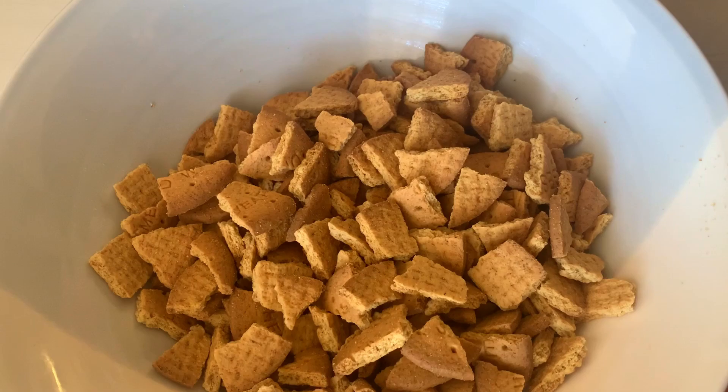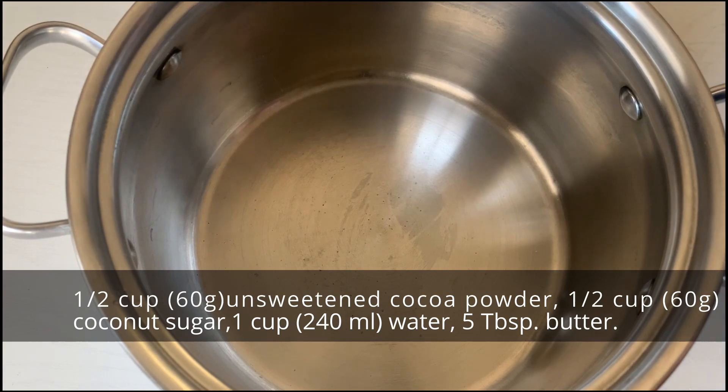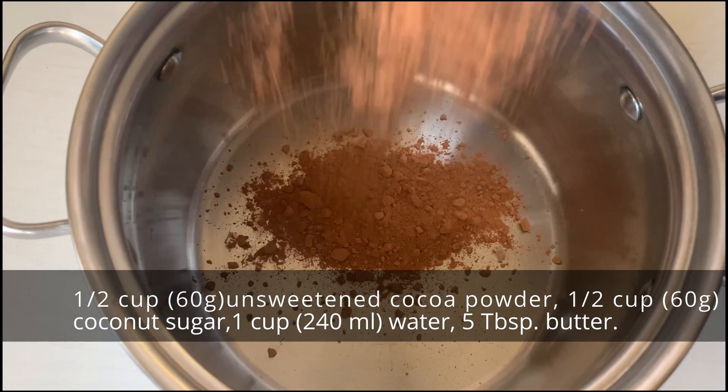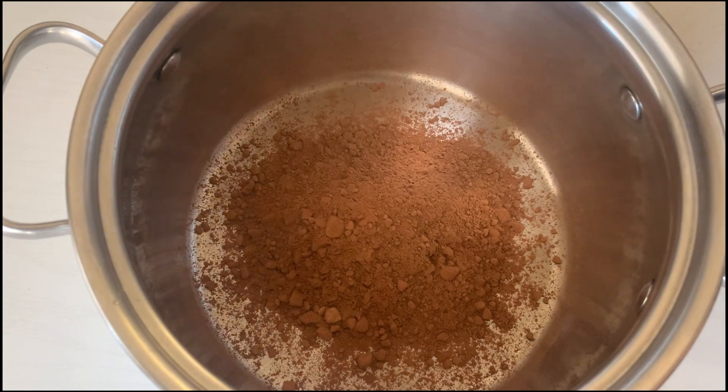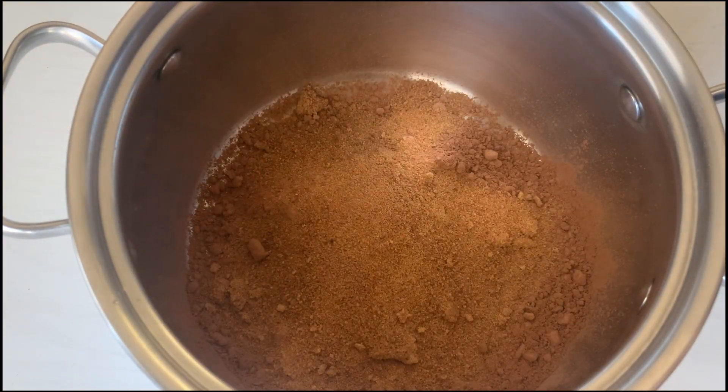Next we are going to make the chocolate syrup. For that you will need half a cup of cacao powder and half a cup of coconut sugar. You can go ahead and use regular sugar — I just wanted to use coconut sugar, so that's what I used.